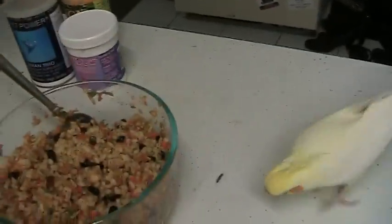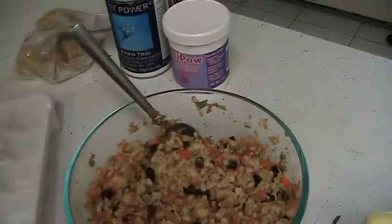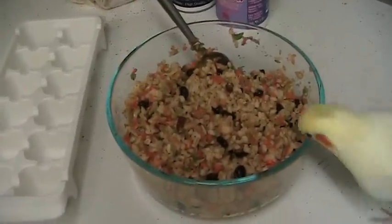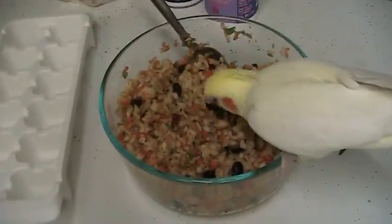They're nice individual portions. Little Bunsen doesn't generally eat a whole ice cube, but Marcus the African grey — that's a good portion for him. Yes Bunsen, you found the mash.